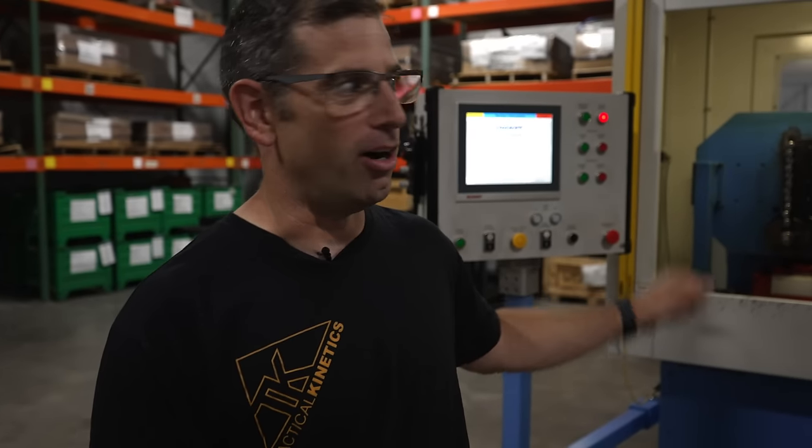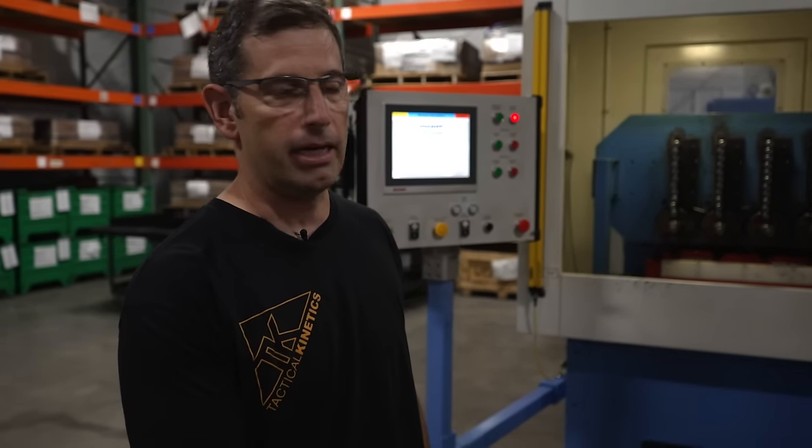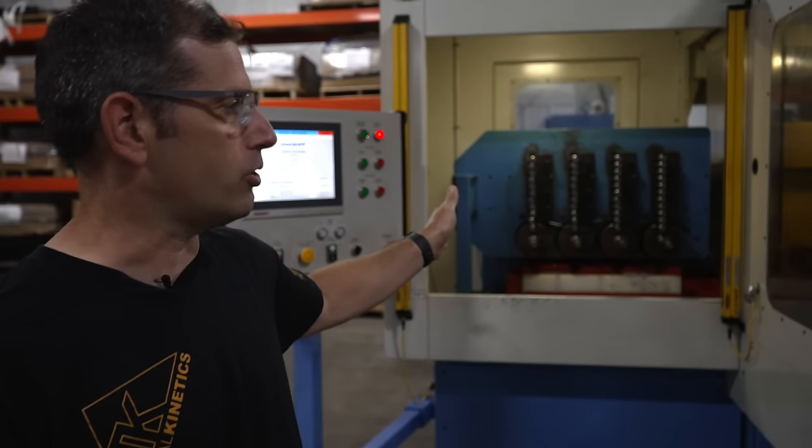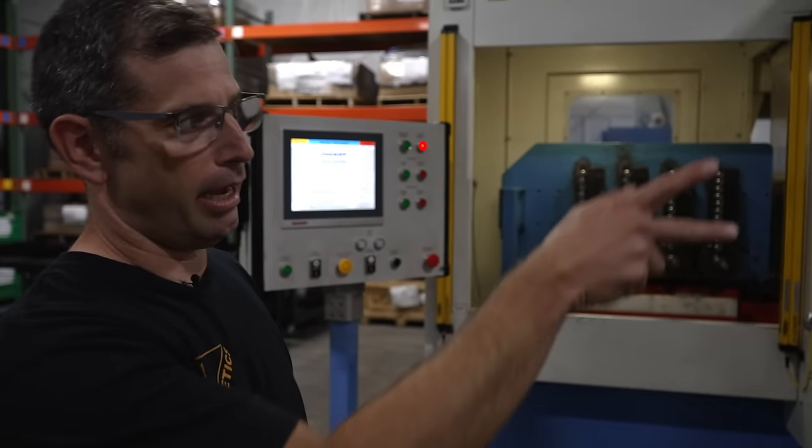We're in front of our D-HOP four-spindle automated gun drill. We can load 48 barrels into this drilling machine and then send it on for ream and rifling.